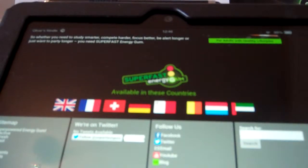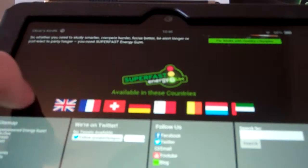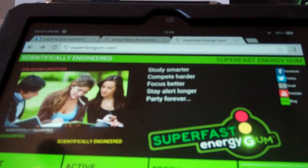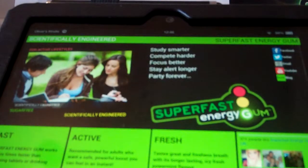It's available in the UK, France, Switzerland, Germany, Malta, I think that's Belgium, and the United Arab Emirates. As you can see here, they are on Facebook, Twitter, email, YouTube, and they have a blog.